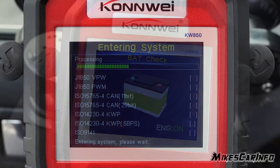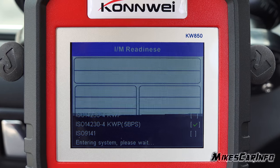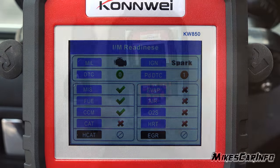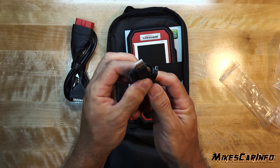I can also push the IM readiness button, and it will give me an indication of whether the vehicle will pass the emissions-related portion of the state inspection. I can also connect the scanner to my computer using the supplied USB cable and print data if I need to.